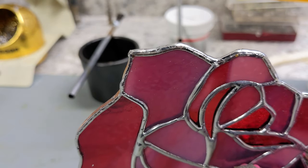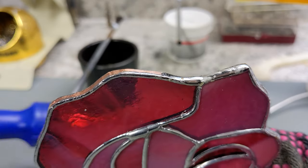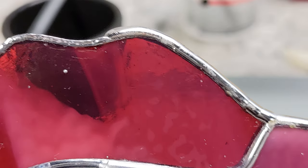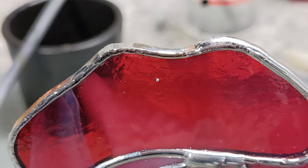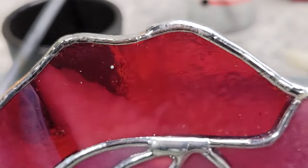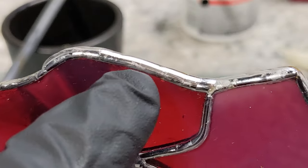Let's do some time-lapse because this is going to take forever. So I just want to call attention to this — if I only tinned this, like if I just grab some solder and just tin it, that doesn't add any extra support. It doesn't look very nice and it does nothing. It's so flat and just kind of flimsy looking. We want to build up our solder bead so it's nice and rounded, and that'll add a little bit of support to the edge and just make it look nice and finished.